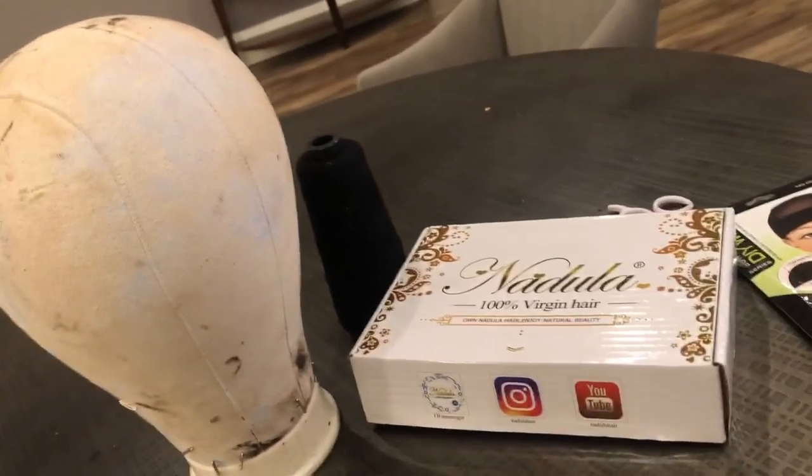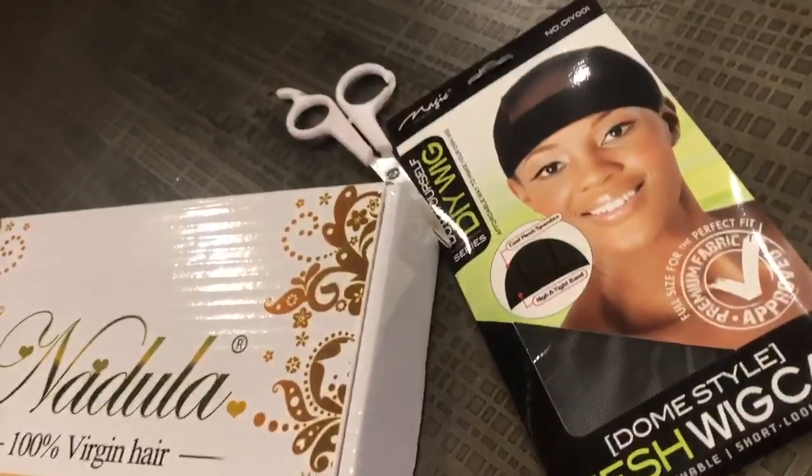I'm showing y'all the things I use to make my wig: needle and thread, a dome wig cap, and scissors. I've shown y'all plenty of times how I make wigs, so I made this really quick and easy. I started with my 18-inch bundle, moved up to the 16-inch, and ended with the 14-inch, putting my closure on first. I hadn't bleached my knots on the closure prior to filming, so I did that once I got back home. I was actually at my part-time job doing this at like three or four in the morning.